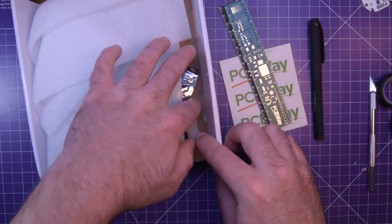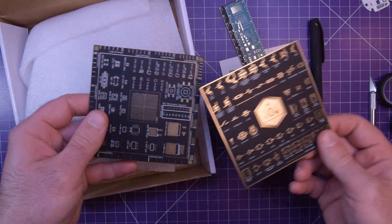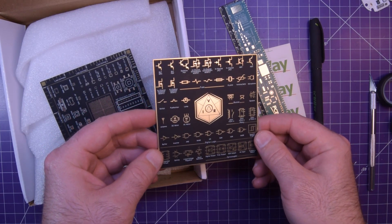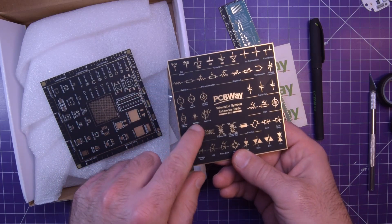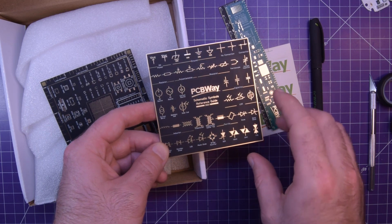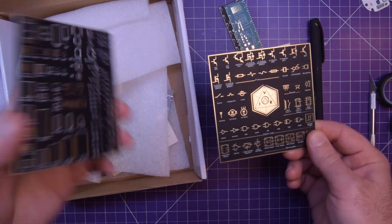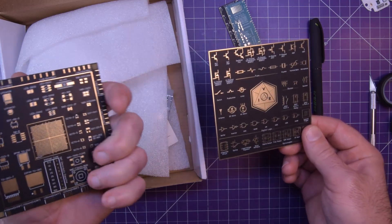With gold — that's the ENIG coating. Look at these things. These are a whole bunch of circuit diagram icons, schematic symbols. Very pretty. I do love the matte black. I have some boards made in matte black and they are beautiful.